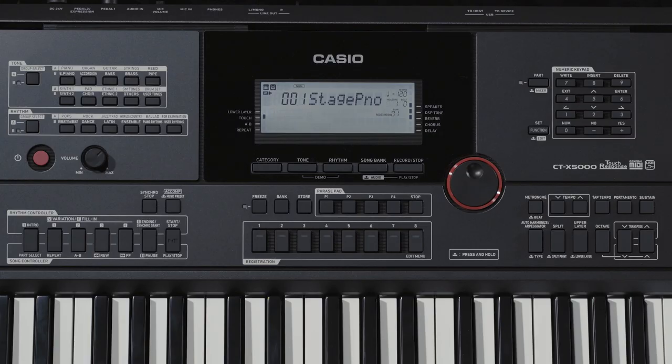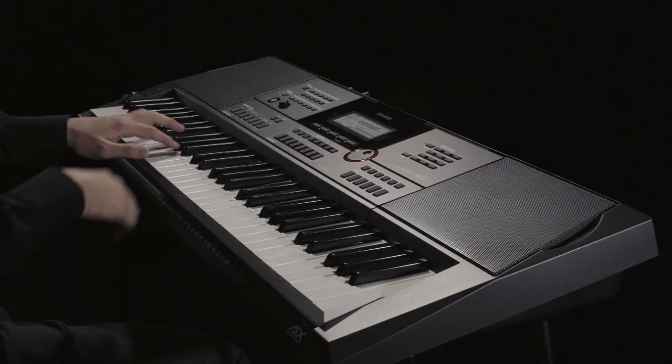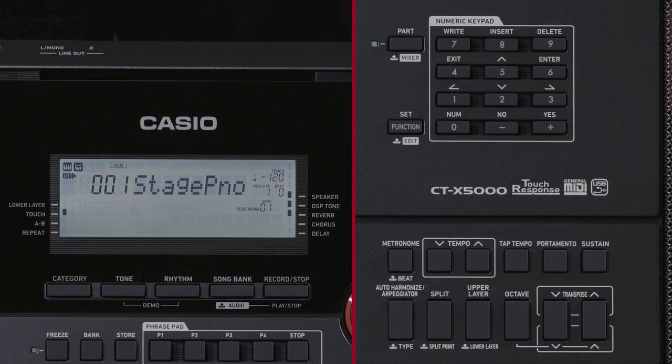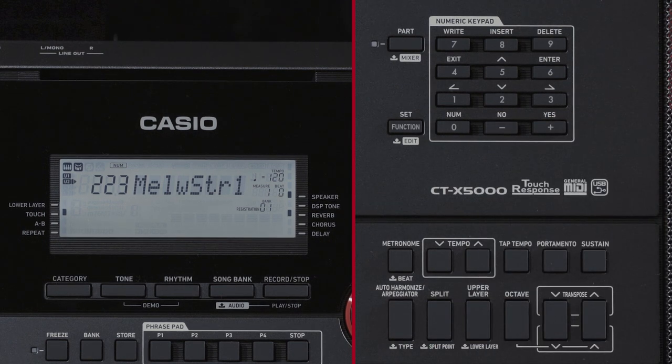Next, we'll take a look at the layer function. The layer function allows you to play two different tones at once. To layer two different tones, verify that the keyboard part indicator in the upper left part of the LCD area looks like this. This display with the arrow on U1 indicates the tone of the upper one part. Now press upper layer. The U2 indicator lights up and at the same time, the arrow moves to the right of U2. You can now select the tone to assign to the upper two part.